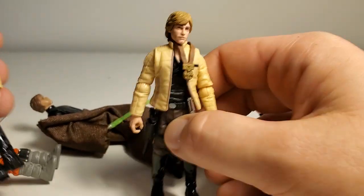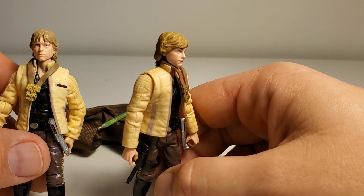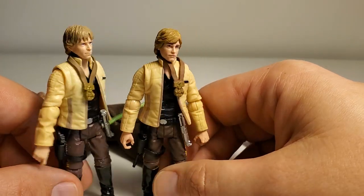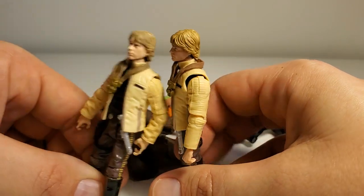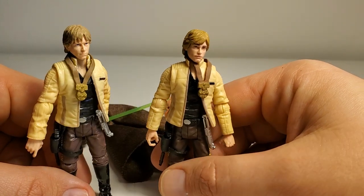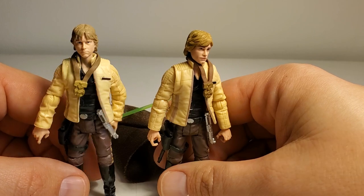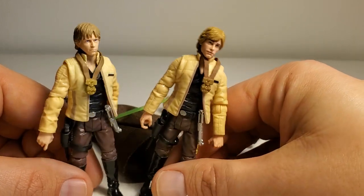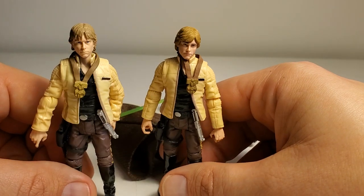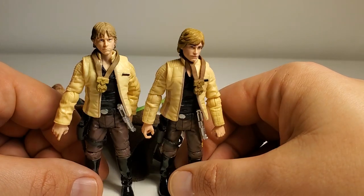I just picked up this Yavin ceremony Luke — look at the head. Here is the old one, and here is the new one. These figures are only 12 bucks. You can pick them up at Walmart, Target, or Amazon — they're a little bit more pricey on Amazon, could be like 20 bucks sometimes. Just look at the level of detail and the repaint. It's just so worth it.